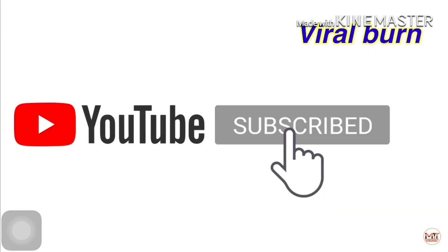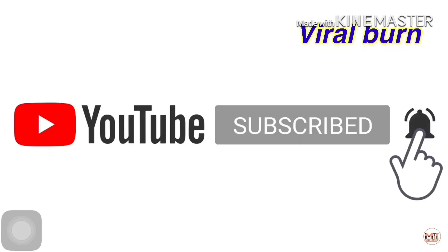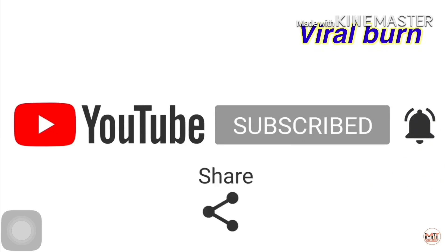Hi friends, subscribe to my channel. Click the bell icon. Like, comment and share.